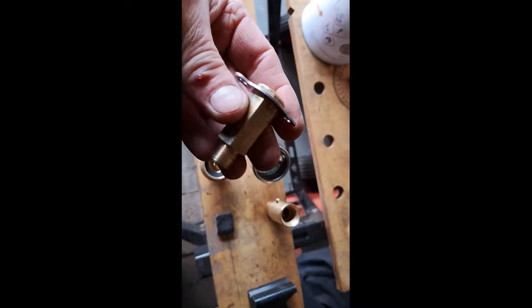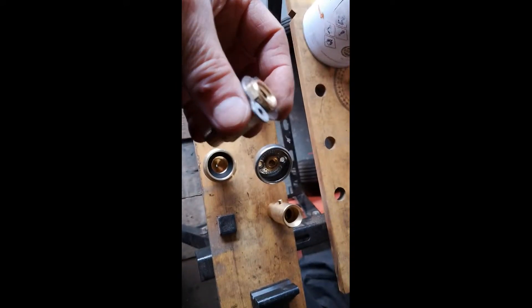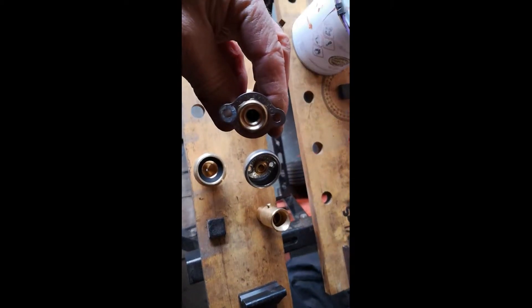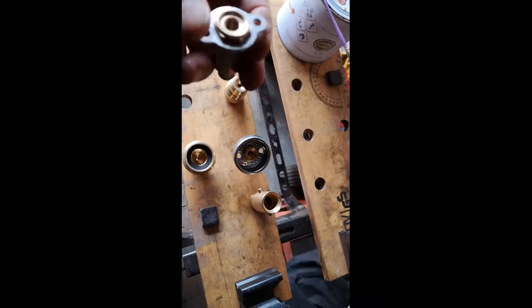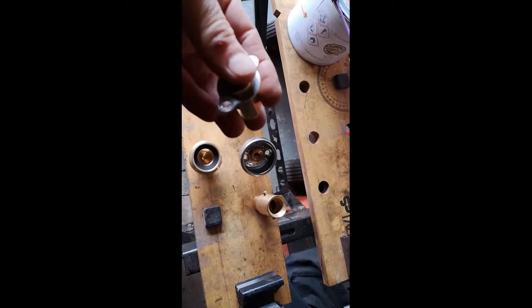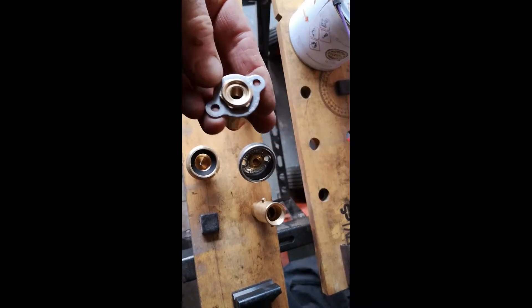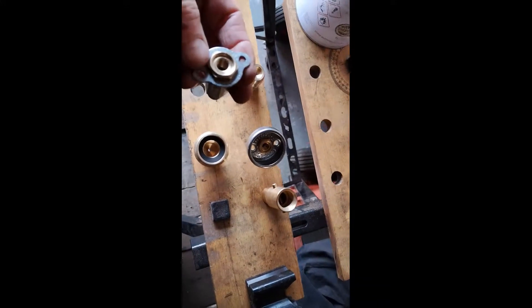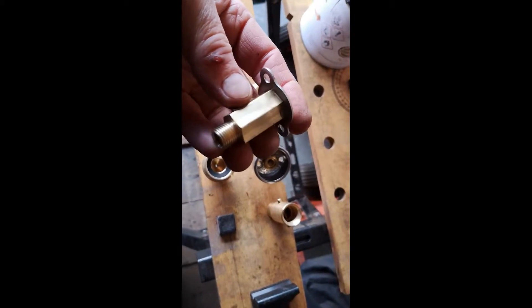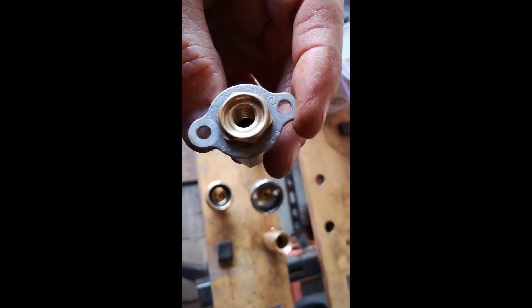This is the so-called non-return valve that these adapters connect to. It attaches to your vehicle — this is the exposed part — and the pipe goes from the back to the filler inlet of the LPG tank. I've had an issue with this and had to replace it.